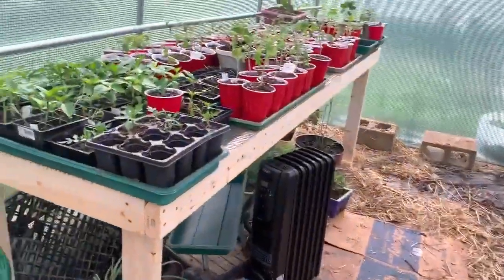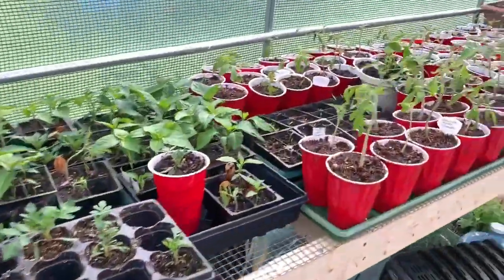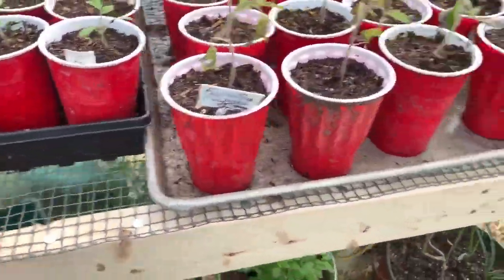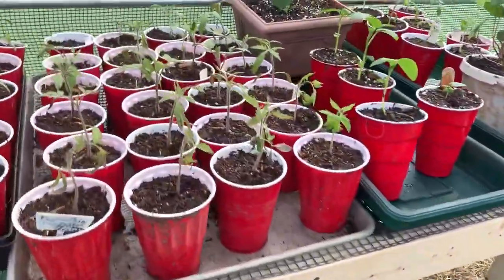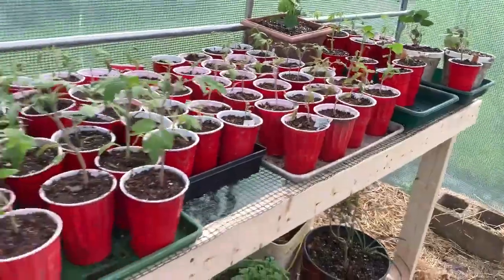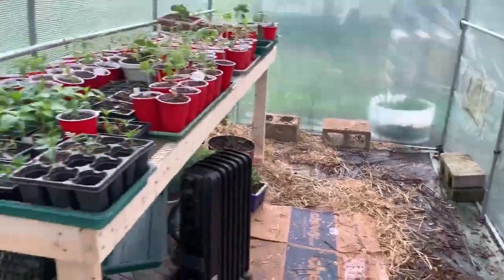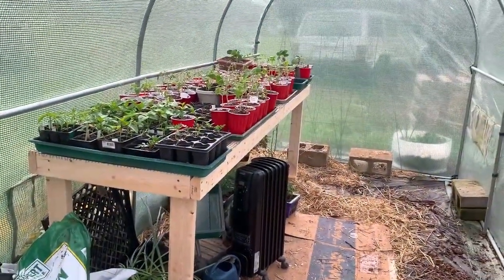My wife has already made good use out of the table — she's got her plants on here and everything's looking good. So I'm making a couple more for her to go in the back and on the side. That's what it looks like when it's all set up and in use.